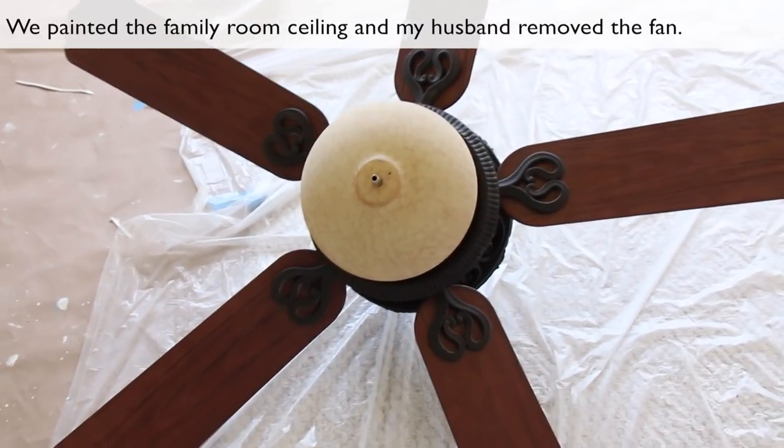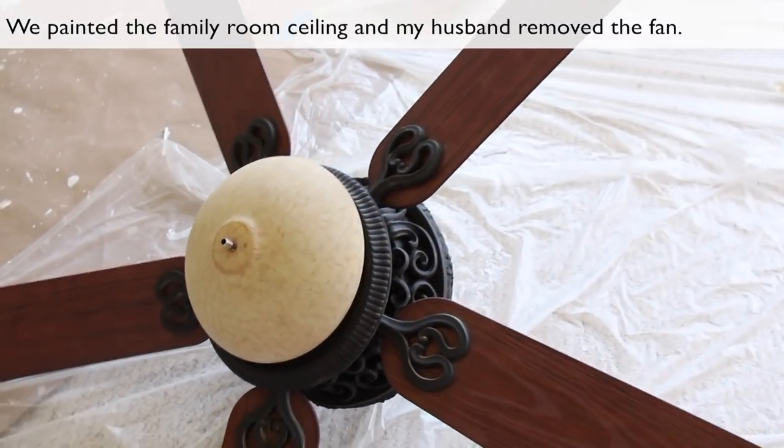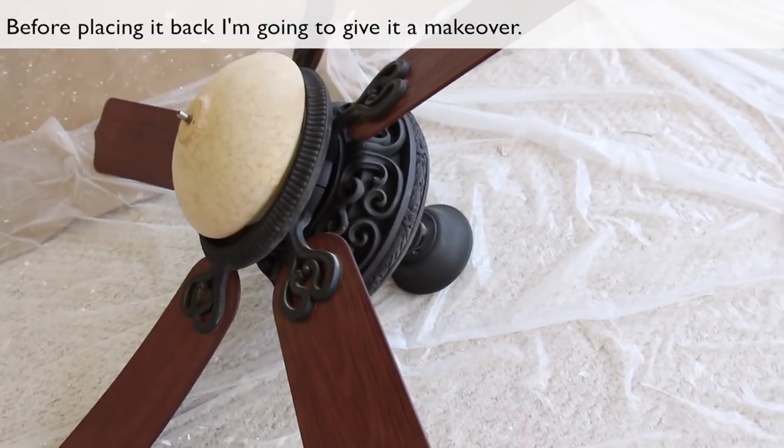We painted the family room ceiling and my husband removed the fan. Before placing it back, I'm going to give it a makeover.